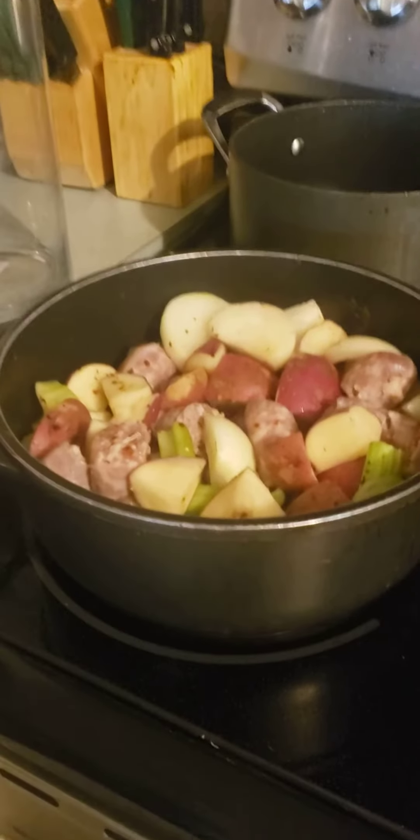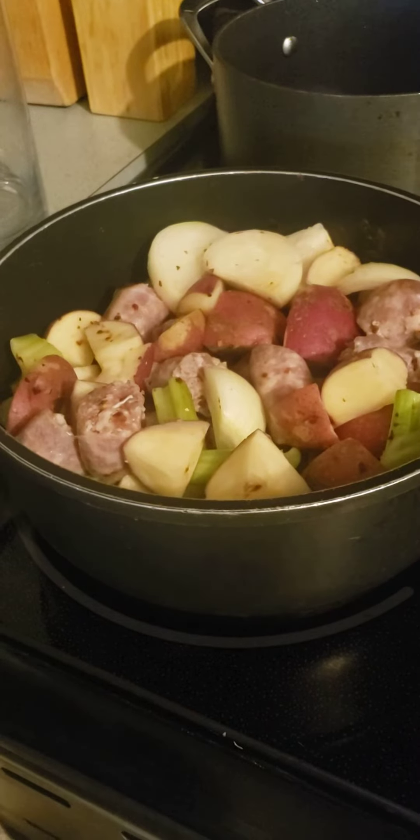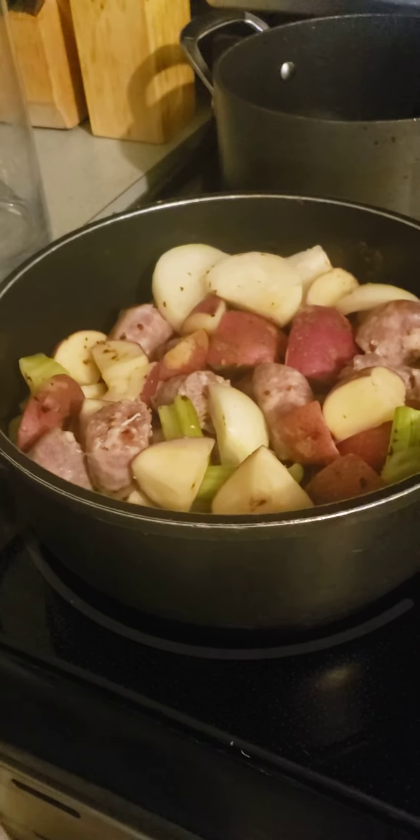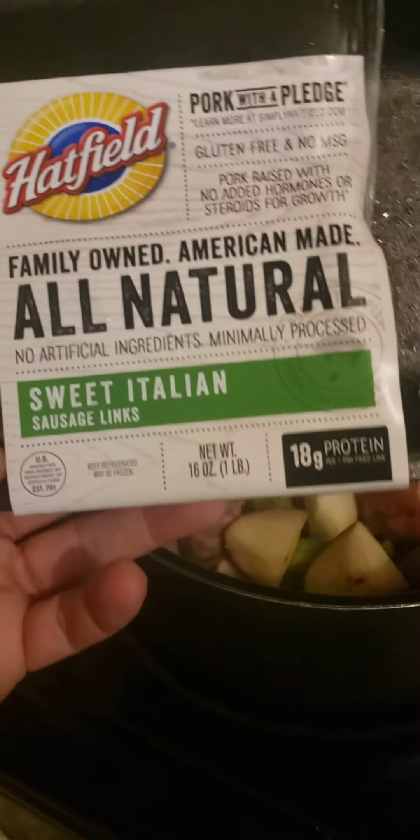Hello again. It's fall time, it's fall season, and it's time to make some soup. I love to make some sausage soup. Typically I use hot Italian sausage, but I got sweet Italian sausage this time.